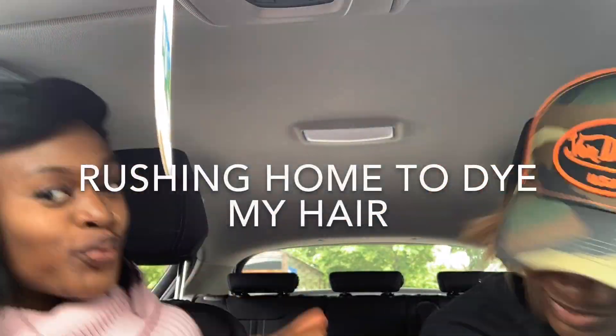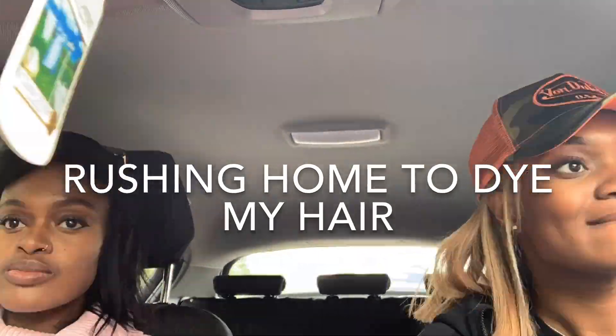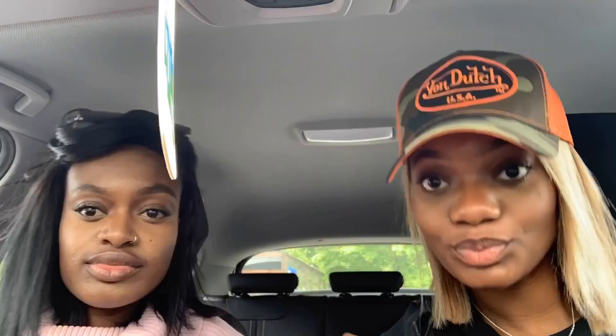So if you want to see me do it, carry on watching. We're on our way to Redding to get some hair stuff done. And we're back — back from Tesco and it was a successful trip.